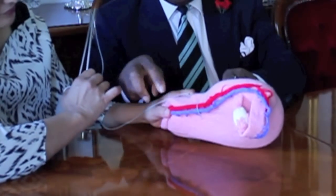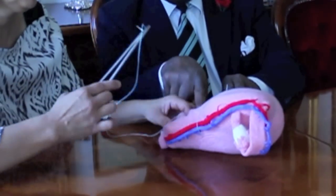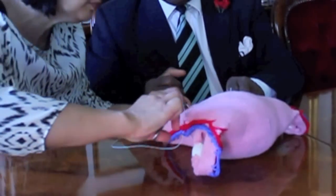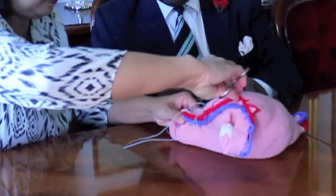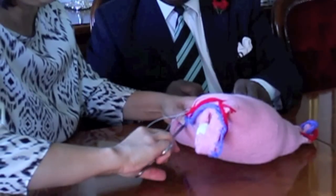Now the suture lies posteriorly in the posterior wall of the cavity of the uterus to come from inside out, 3 cm below the lower incision margin.